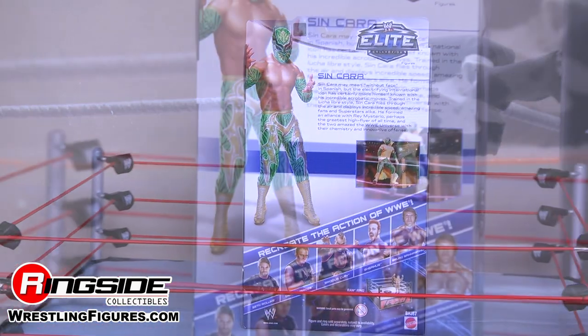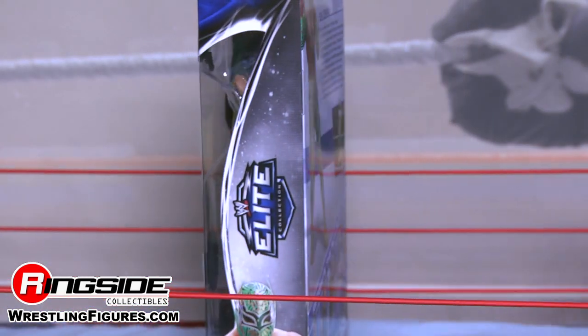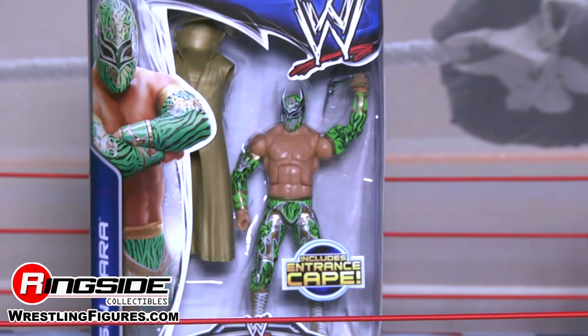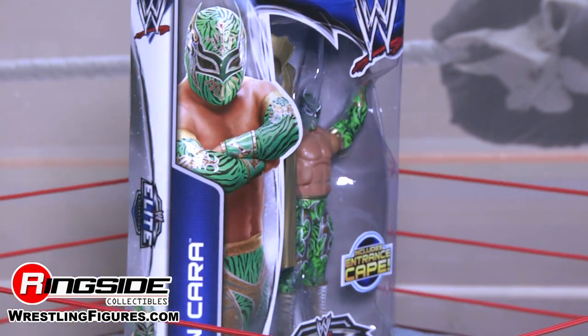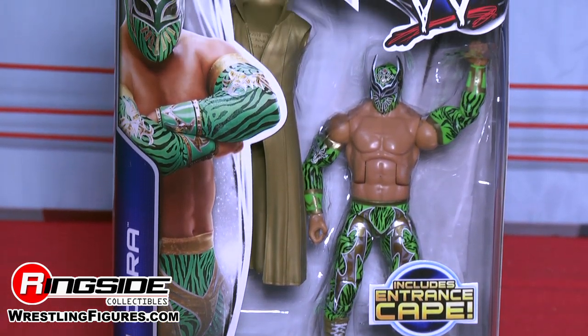Sin Cara's mask is neon green with black tiger stripes. As you can see, it has gold accents all over, mixed with some red jewels in the top of the forehead. His eyes are blacked out and the face mask juts up similar to almost a Batman-esque look.